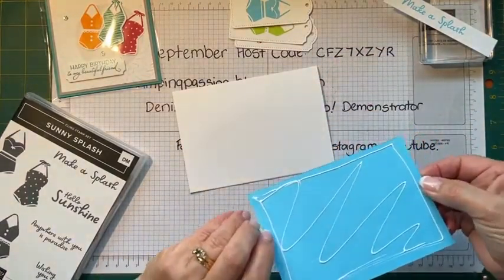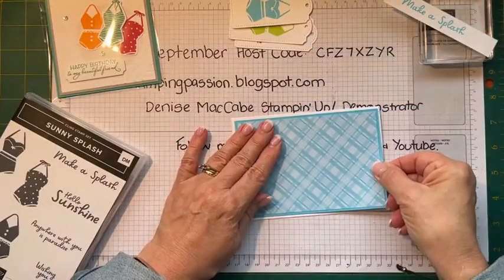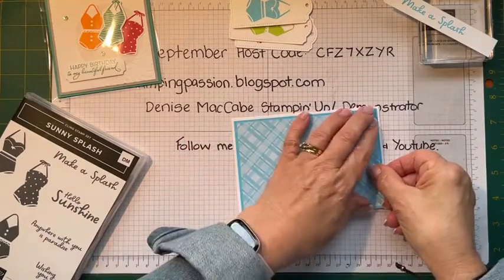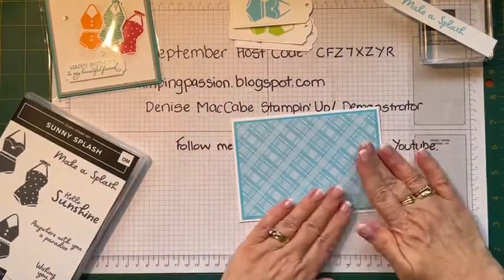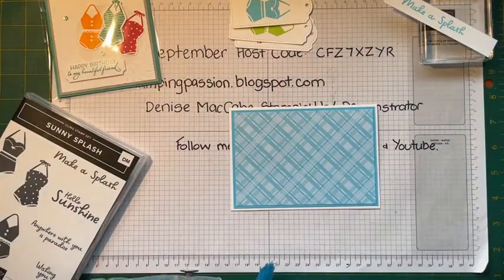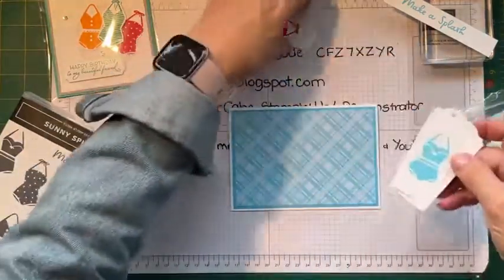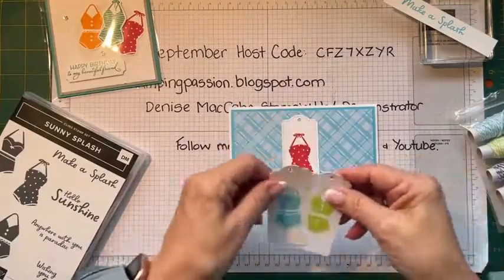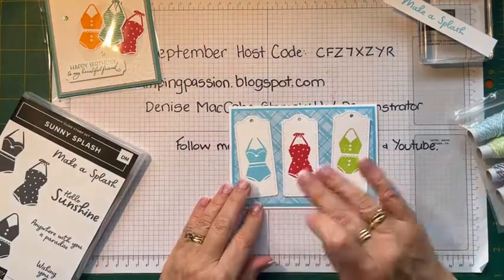With your card making, it doesn't have to be complicated. Sometimes simple cards are just as effective, if not more effective, than really complicated, fancy bold ones. I think it's just nice sometimes to go a little bit easier on yourself.